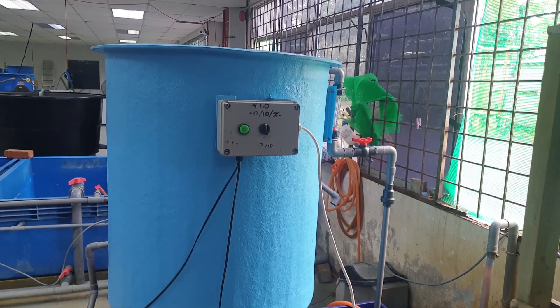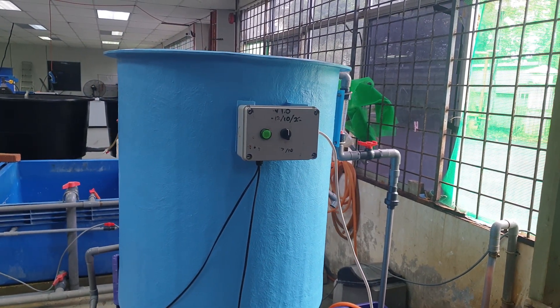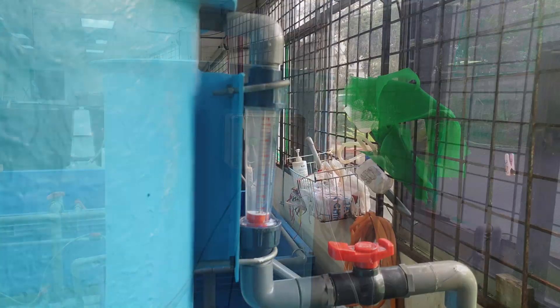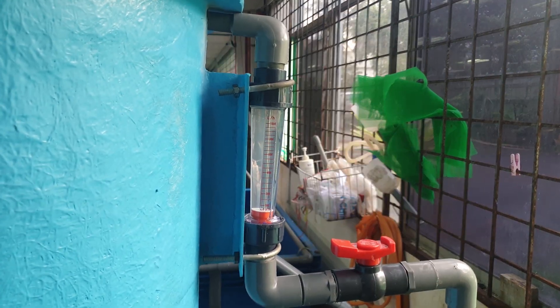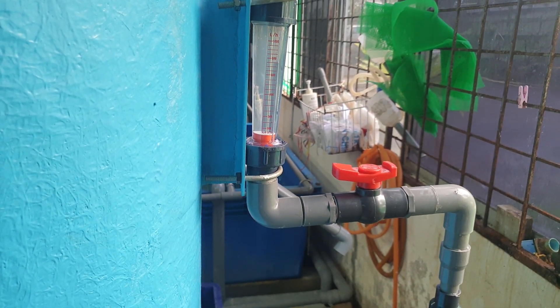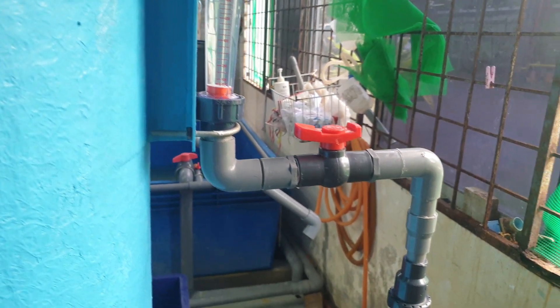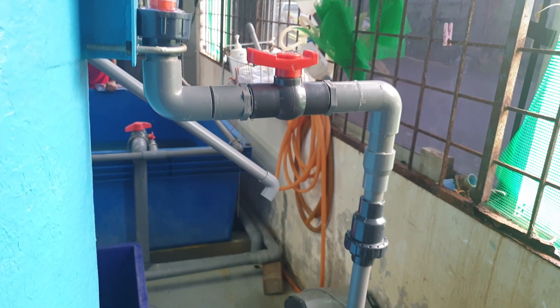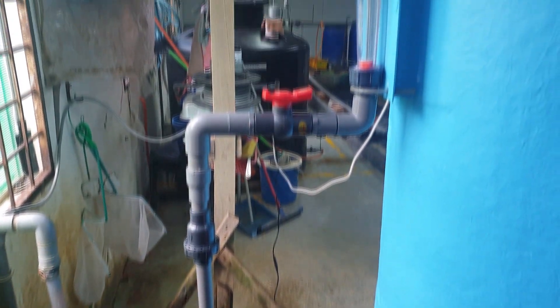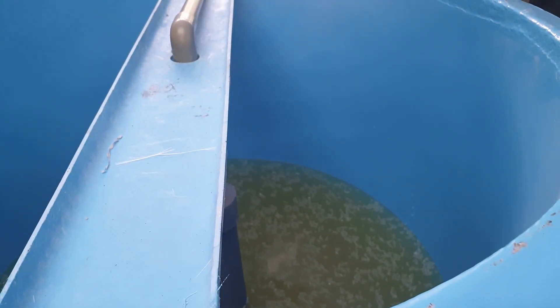Welcome back. This is actually how our new settling tanks look like. We made it a bigger version — this is actually about 500 liters per hour — and I'll show you the first inlets of the settling tank. As you can see, each settling tank is equipped with a flow meter, a valve, and also a check valve. This actually prevents any backflow that will occur if you turn off the pump, because you don't want the sludge to flow back into the tanks.